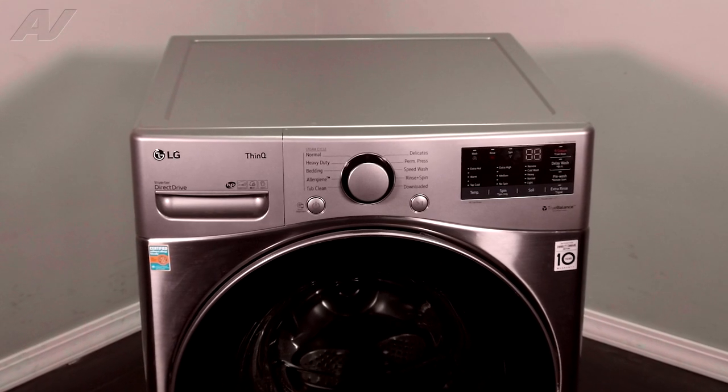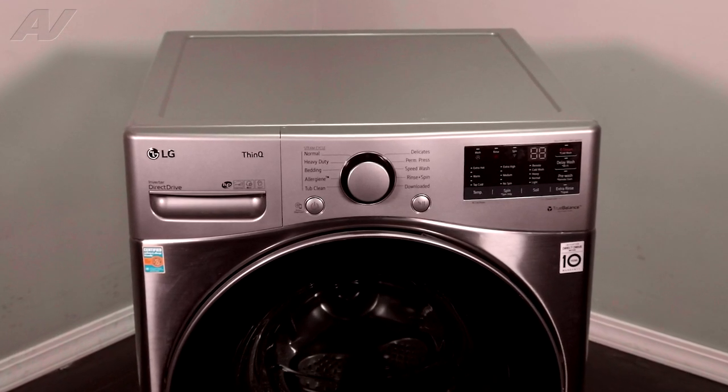Today, we'll be taking a look at the vibration sensor on this LG front load washing machine.